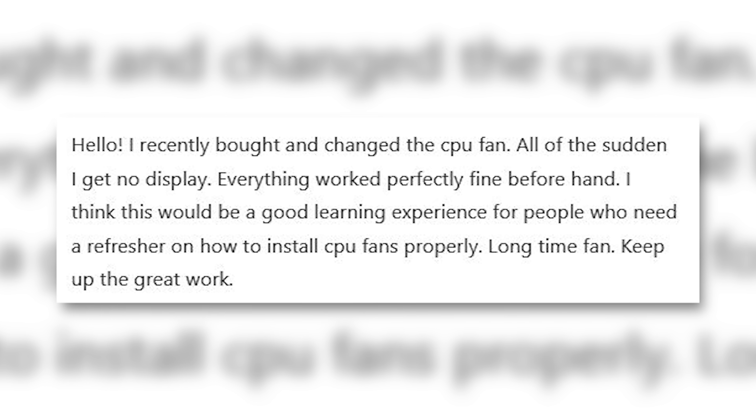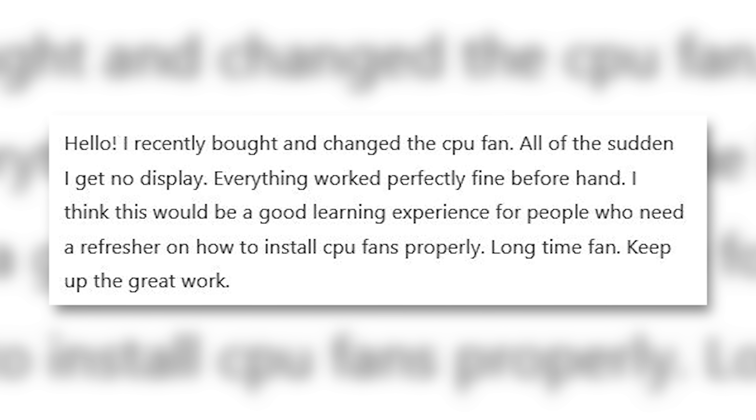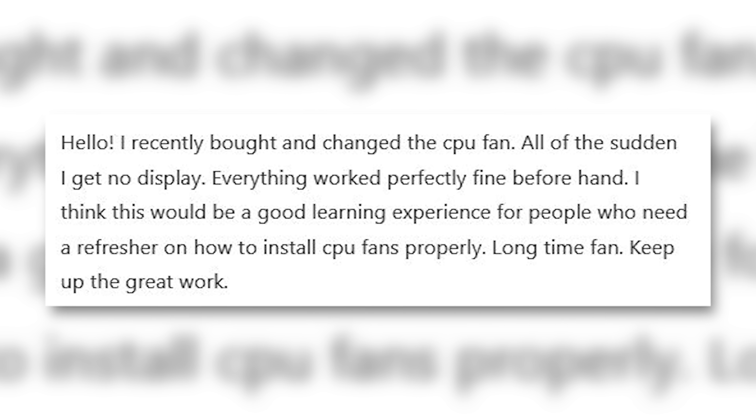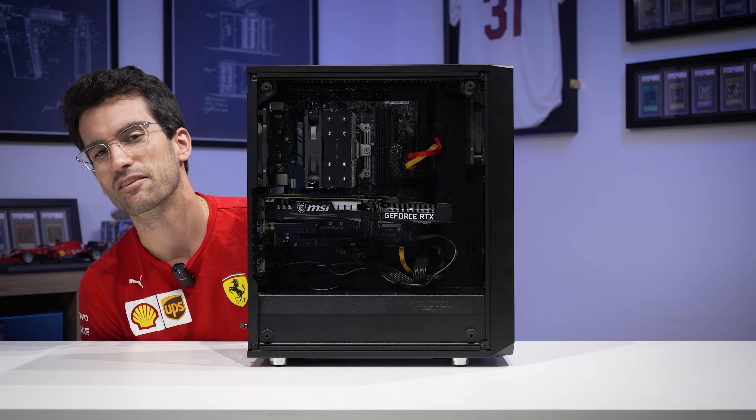Hello. I recently bought and changed this CPU fan. All of a sudden, I get no display. Everything worked perfectly fine beforehand. This here is that viewer's broken gaming PC, and in this video we're gonna try to fix it for free.